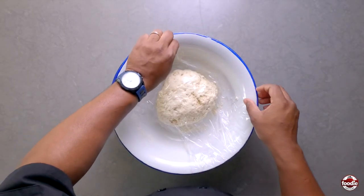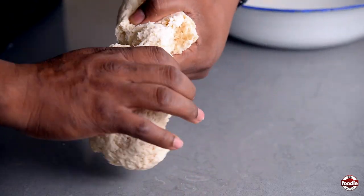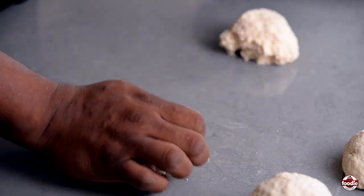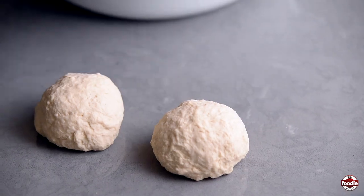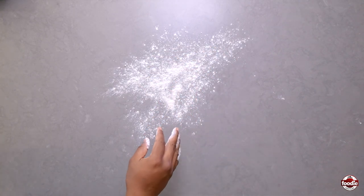After we have allowed our sada dough to rest, take it out and divide it into four balls. We knead again and then allow it to rest for another 20 minutes — place back in our bowl, cover, and rest for another 20 minutes. Now we have our sada already proofed.